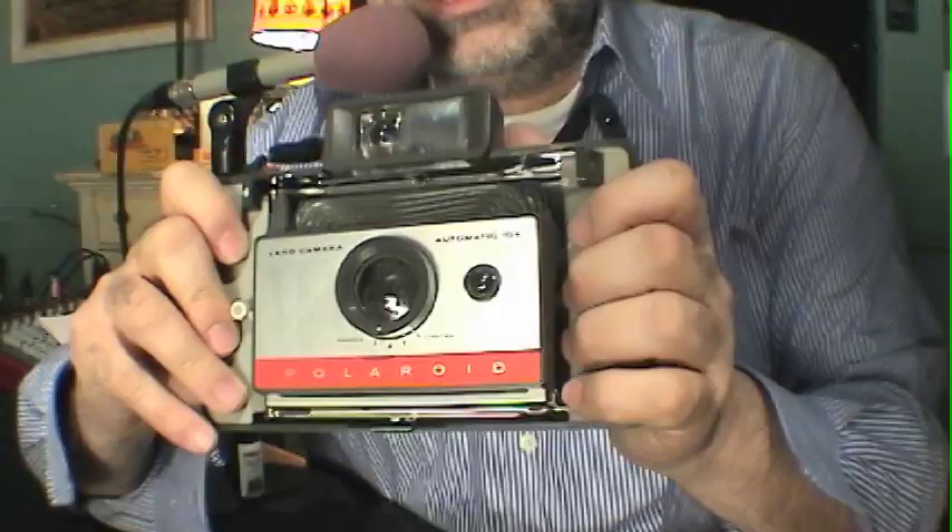The Polaroid 104 Automatic Land Camera. Michael Arrasso here from the Film Photography Project. I'm here today to talk to you about the Polaroid 104 Automatic Land Camera. You may be saying, 'Mike, what's with this Polaroid? Every video is the same — it's about Polaroid, the same camera.' This video is about the Polaroid 104 Automatic Land Camera, and what's different from the last episode...